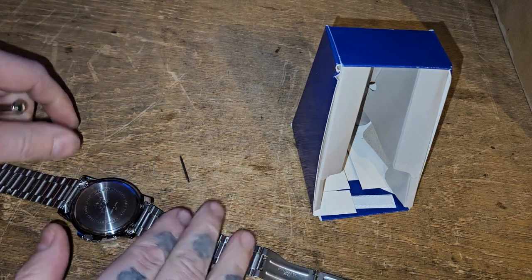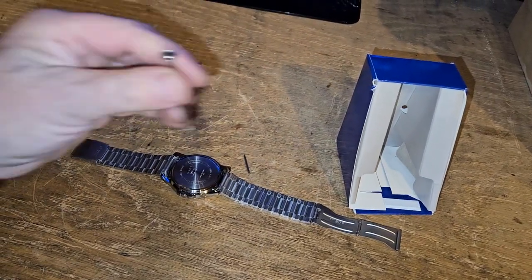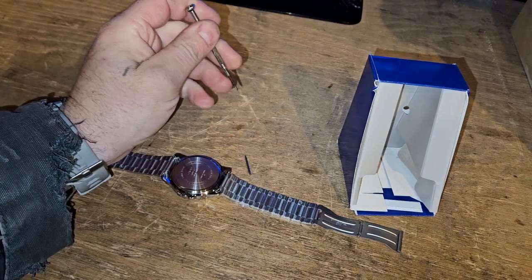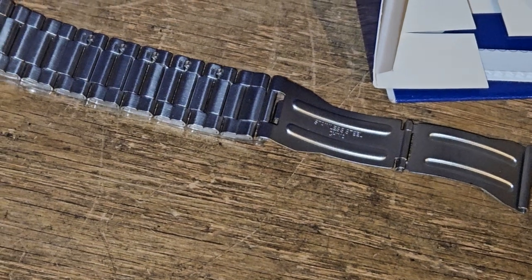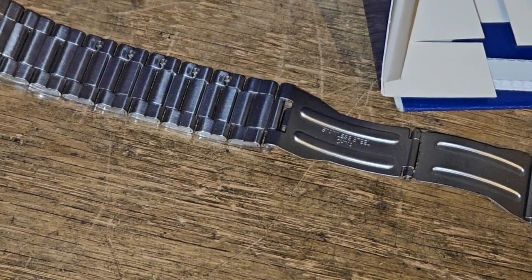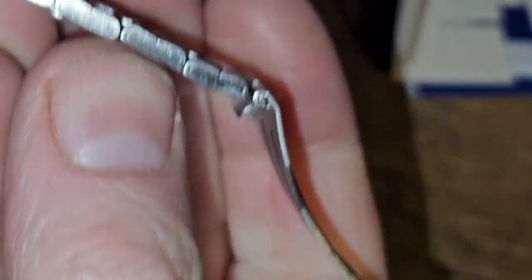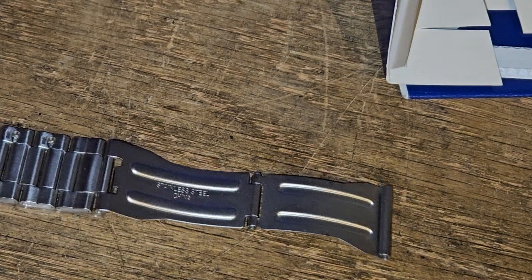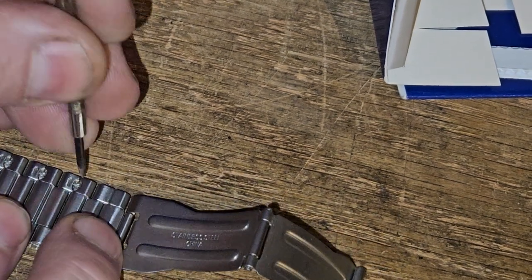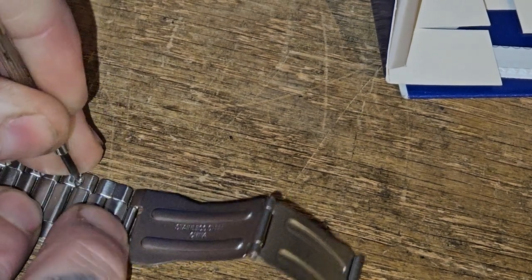Now we're in a position where we can actually work on this thing. You'll see these things here — they're marked with little arrows, and these are not solid. You're going to come in here like this and push on this to force it out.